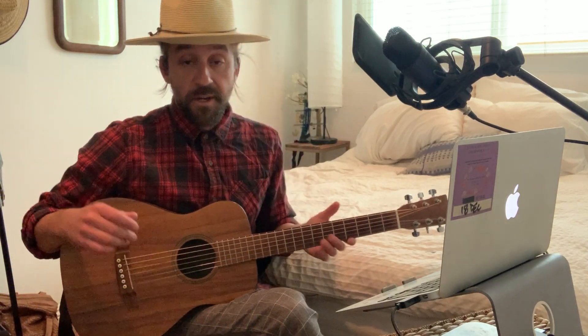What's up? My name is Andy Burry and this is the Lick of the Day. It's more of a finger-picking pattern. This song is called Green, Green Rocky Road, and Dave Van Ronk made it really famous.